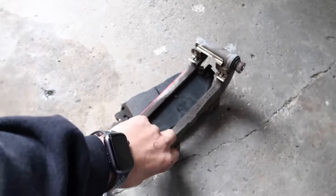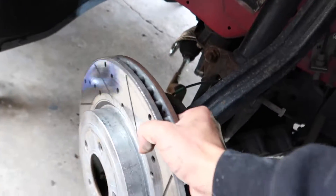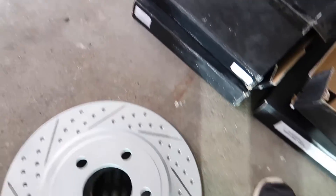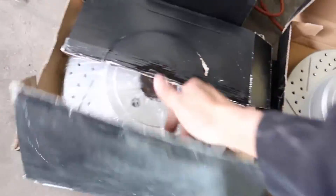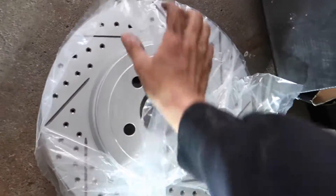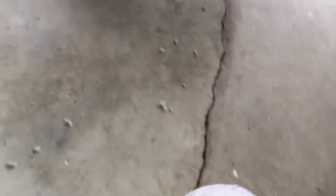I got the two bolts taken off. This just comes right off — just like that. You can take your rotor off. Then make sure the new one is the same size. Yep, same size. So get this one out of the bag and it's ready to get put back on.